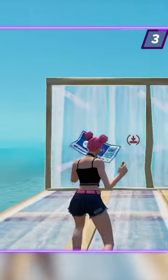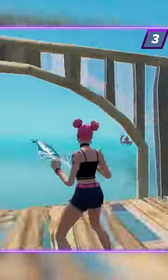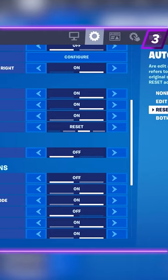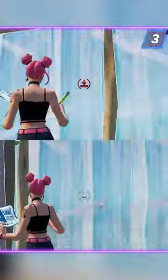Turning the switch to edit allows you to automatically confirm your edits after selecting the panels on the grid. Setting it to reset will do the same for resets. Selecting both will apply both effects at once.